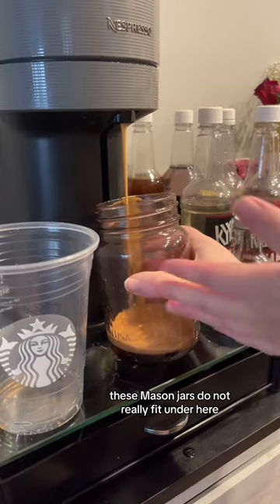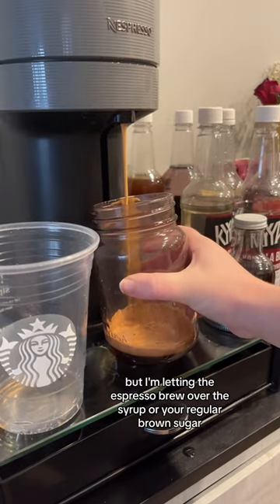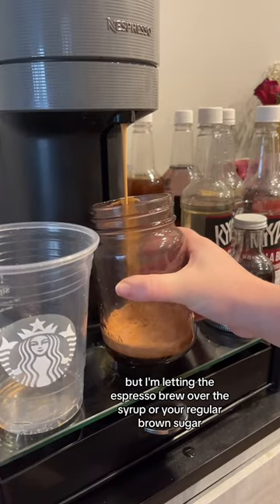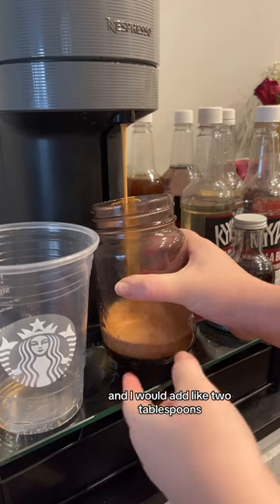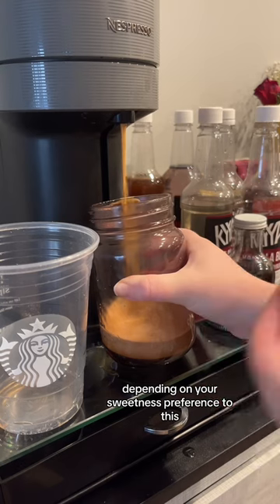These mason jars don't really fit under here so I have to hold it, but I'm letting the espresso brew over the syrup — or your regular brown sugar. I would add about two tablespoons depending on your sweetness preference.